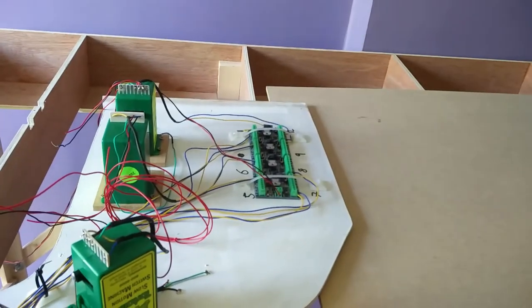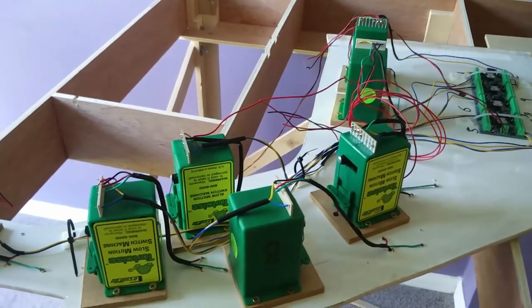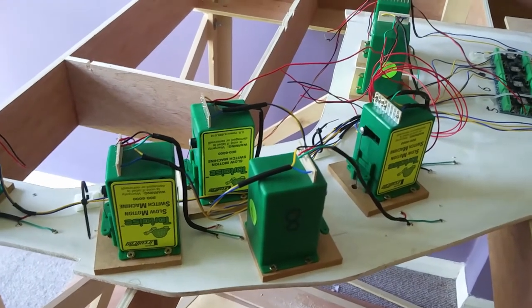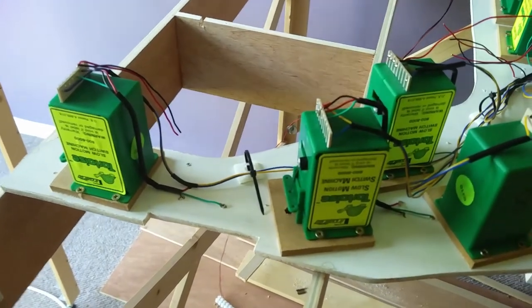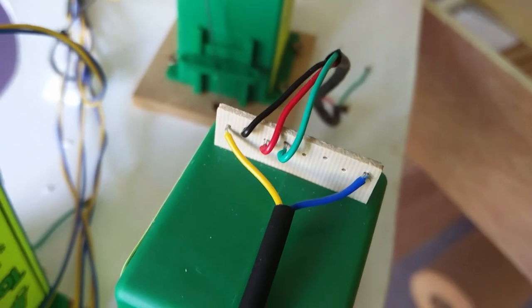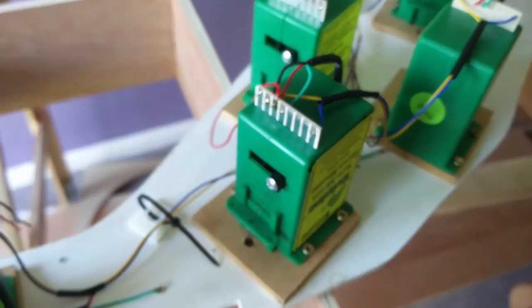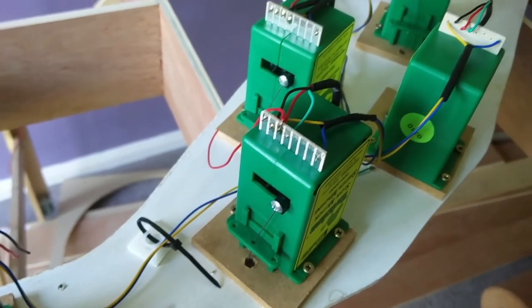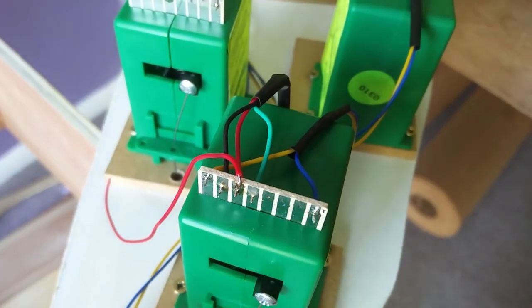I've got them all wired up to the DCC accessory decoder and it works quite nicely. I thought finally I'd attach the track power. I need to attach it both to the track feeds for each point, but also for the switches that control the frogs. You'll see here, for example, there's a red and a black input and then the green going to the frog. However, when I came to have a look, I noticed that some of them I've got the reds and the blacks in different ways round.